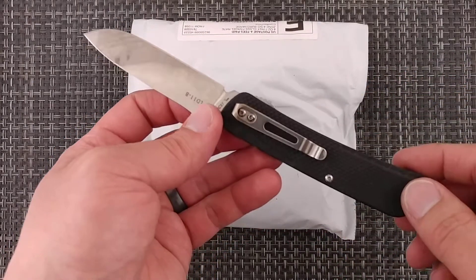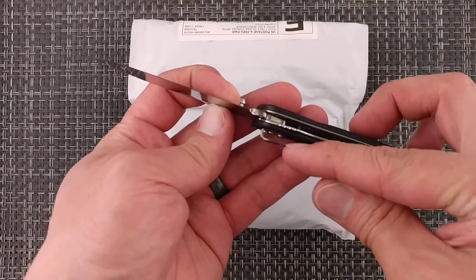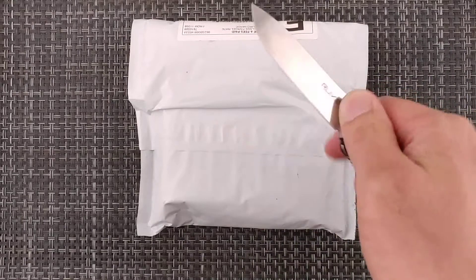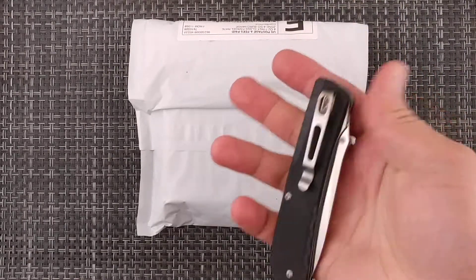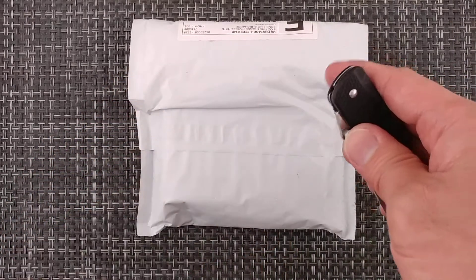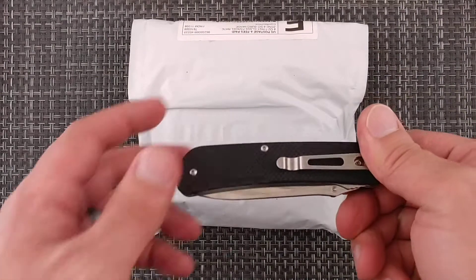By heating it up I was able to take it apart, and then I just bent the liner over so it was facing a little bit outward. When I put the scale back on it's now flush, so there's no lock — it's now just a true slip joint, and I can utilize a one-handed deep carry pocket clip. At around $40 to $50, the 12C27 steel isn't a bad deal either.